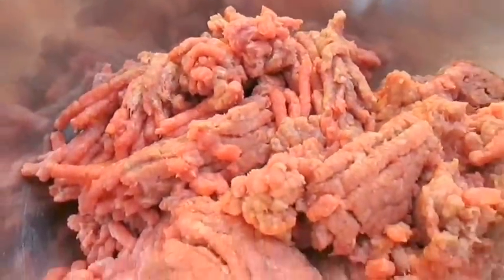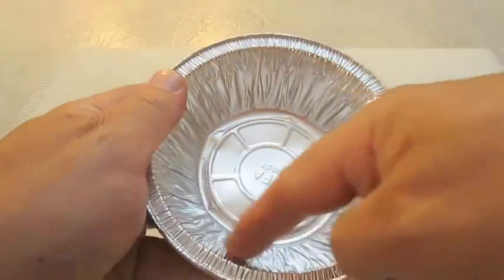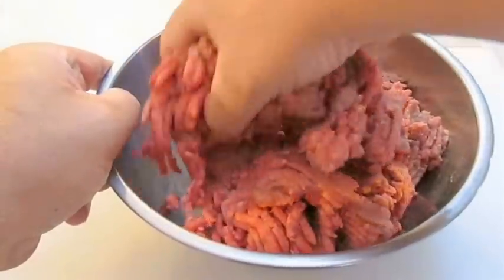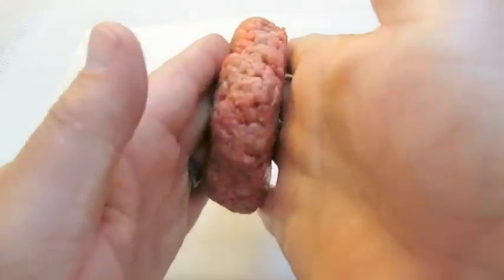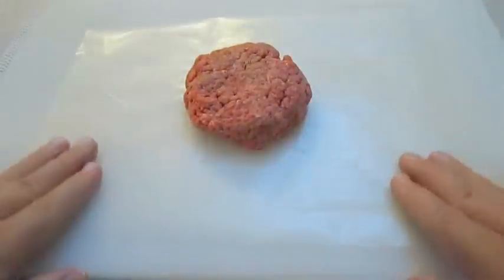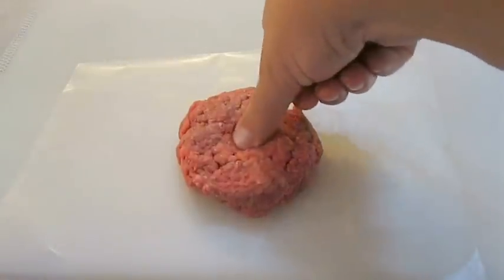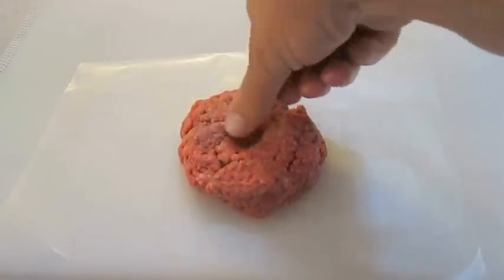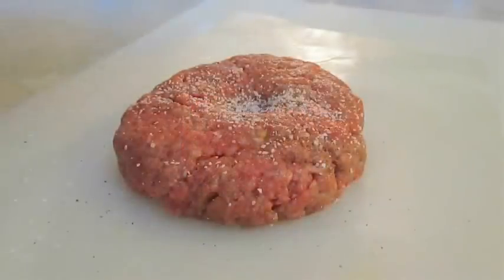Here I've got some 80-20 ground beef. It's important to fill the majority of the inside of this tin with a thick patty, so grab about a half pound of ground beef and finesse it into a nice thick burger. When they're this thick, it's not a bad idea to press in the center with your thumb — this will help reduce the shrinkage. Then over-season it with some salt and pepper.